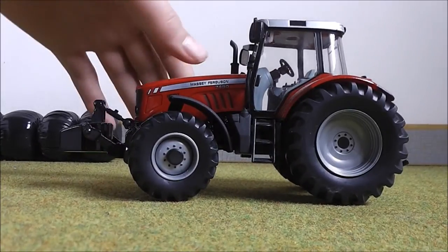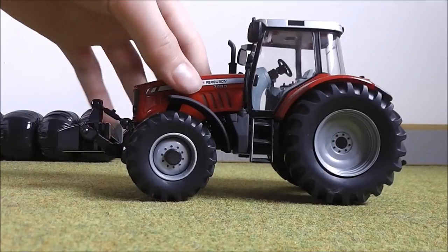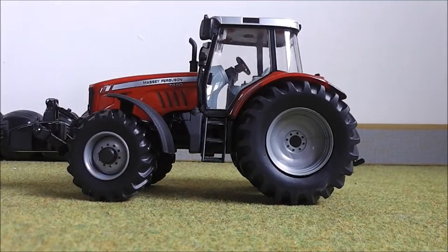But apart from that, the model in my opinion is really, really worth the money. So we'll now move on into the cab.